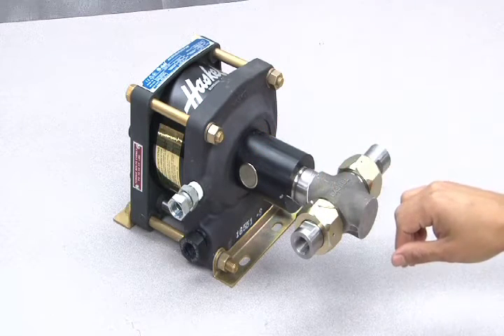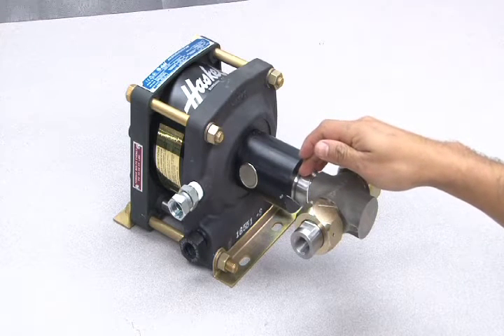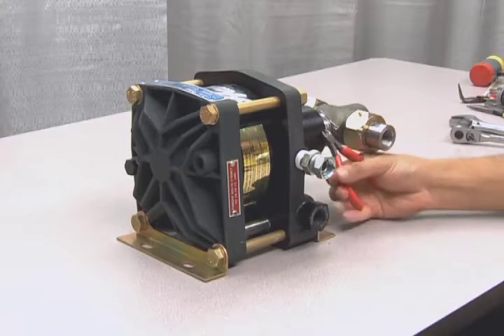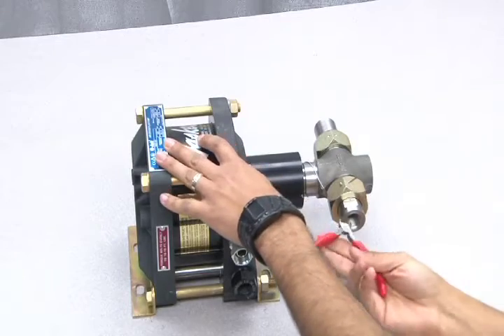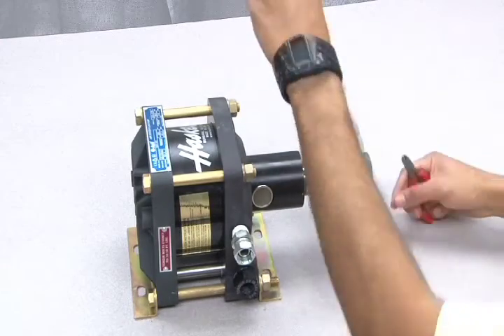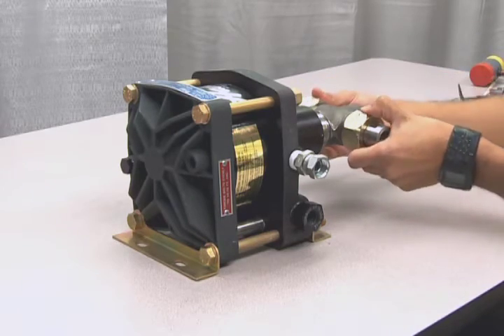In order to replace the seal package inside of the distance piece, you will need to remove the T-body by cutting the lock wire and unscrewing the T-body counterclockwise. Use wire cutters to cut the lock wire on both sides of the distance piece. This wire can be discarded and does not need to be replaced. Removing the lock wire allows you access to the check valves.